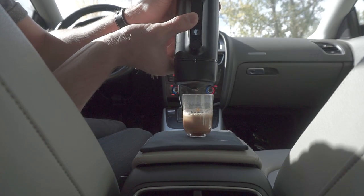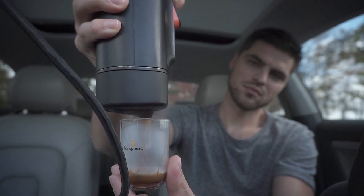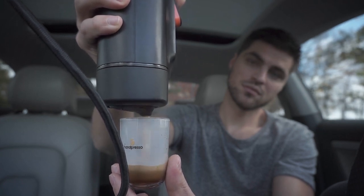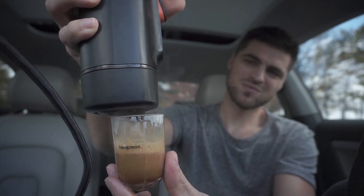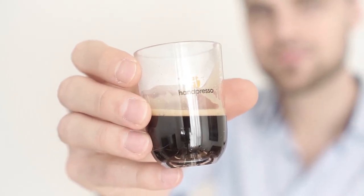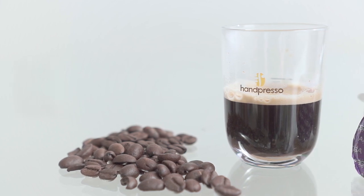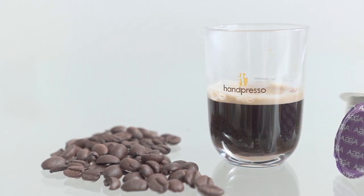After that, you can flip the machine upside down and press the cup button to get your delicious shot of espresso. But be careful not to put the Handpresso on the cup or hold the cup with your hands when the espresso is coming out, as it may splash and make a big mess in the car. When it comes to taste, we're no coffee experts whatsoever, but it was comparable to most espressos we've tasted. Here's a close-up of what you can expect.